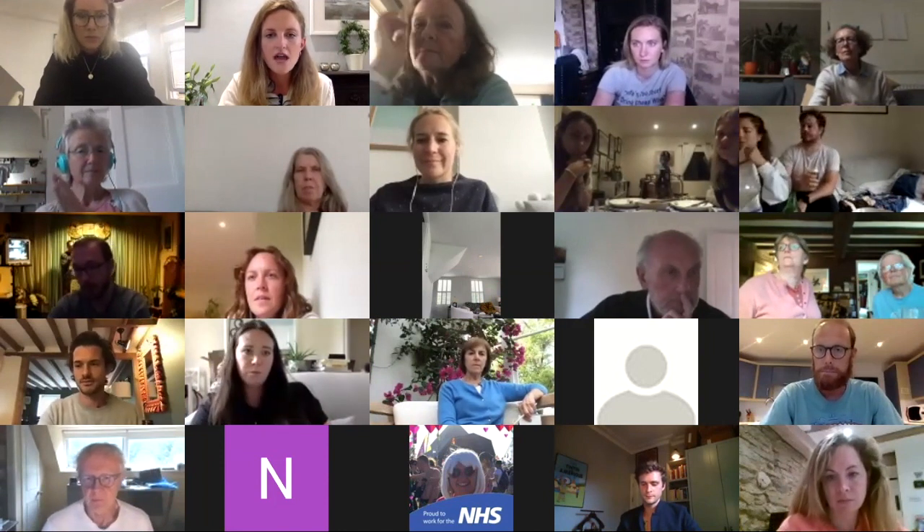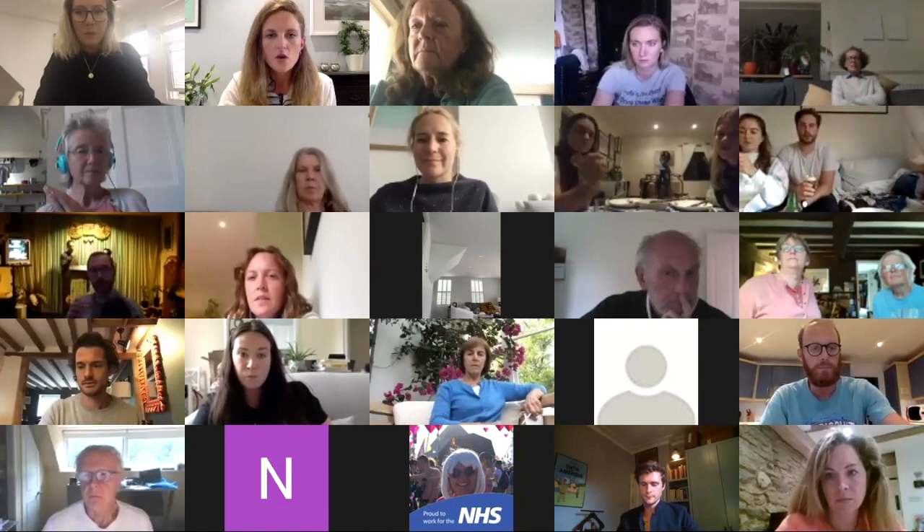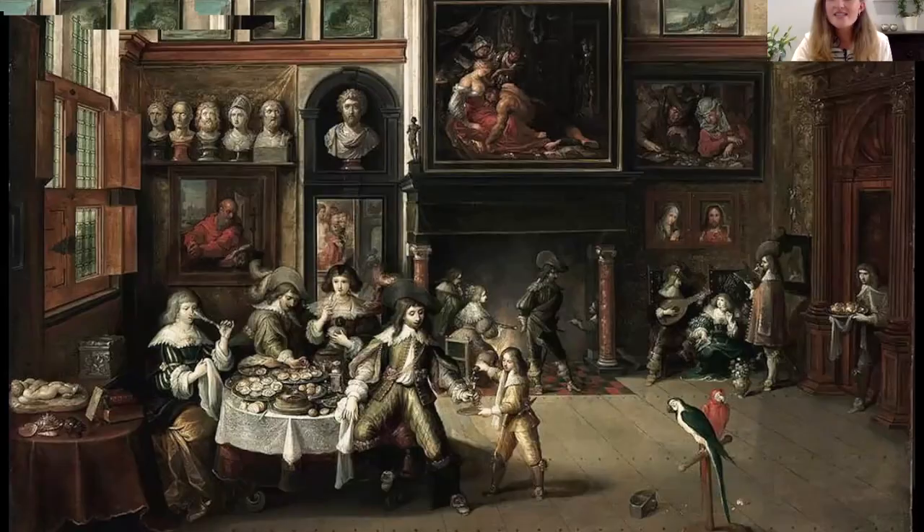I'm going to start by sharing an image which is not the painting itself. This is a painting by another 17th century artist from Flanders — Rubens was a Flemish artist, based in the southern Netherlands. This painting is by an artist called Frans Francken the Younger, painted around 1630 to 1635, and it shows one of these typical scenes of a Flemish interior of a house in Antwerp.